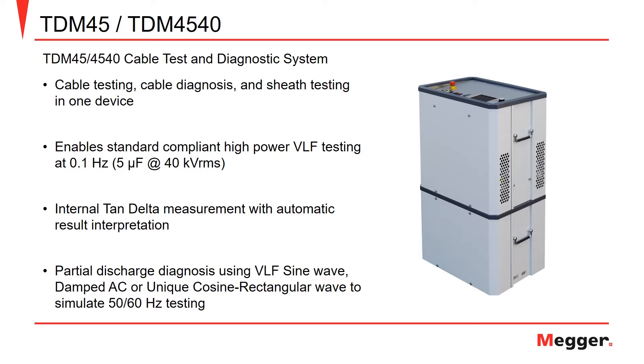The Megger TDM45 or TDM4540 is a high-powered modular cable test and diagnostic system comprised of a base module for the TDM45 and a boost module for the TDM4540. The TDM boasts high-powered VLF testing at 0.1 Hz with the capability of 5 uF at 40 kV. The instrument is also capable of performing tan-delta testing with automatic interpretation of results.